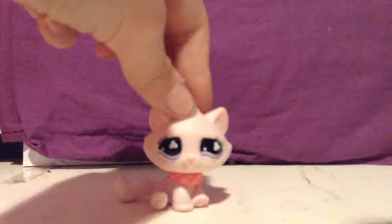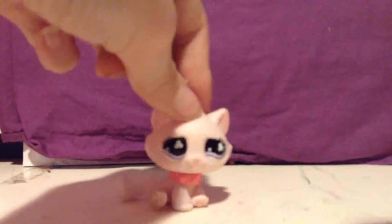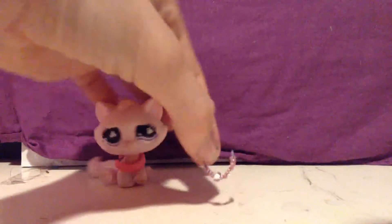Hey guys, today I'm making a DIY, and this DIY will be how to make a Moloss Pet Shop necklace. It's not this type of necklace though — it's a different kind because I ran out of the materials for that one. So yeah, let's get started.